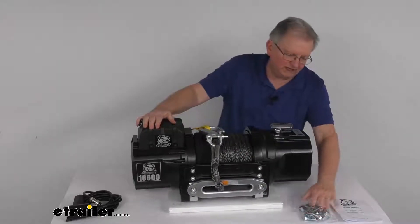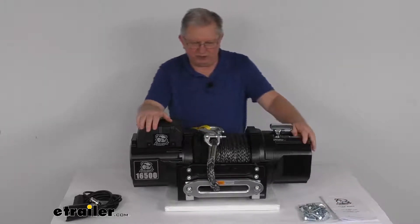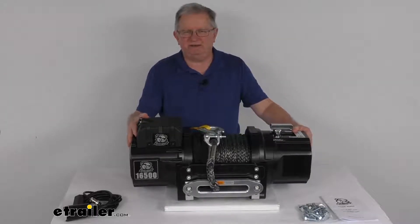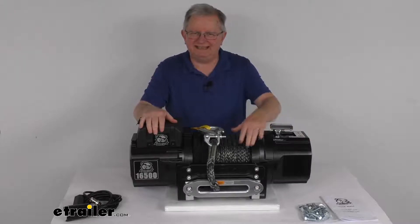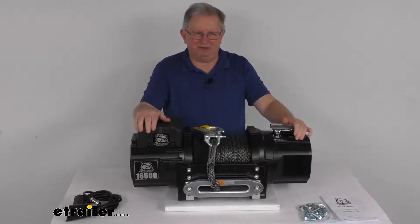It does come with the hardware you need and a nice set of instructions describing how it operates and how to make all your connections. That should do it for the review on the Bulldog Winch Heavy Duty Series Off-Road Winch with the synthetic rope, the Howell's Fairlead, and a 16,500-pound weight capacity.